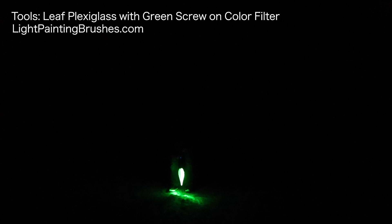Now I'm going to create the stem of the flower using the exact same tool — the leaf plexiglass with the green screw-on color filter. The difference here is I'm not going to keep it still. I'm actually going to be twisting the plexi as I bring it up from the ground. I'm also using my body as a guide, bringing the stem right up to about chin level so I know exactly where the top of the flower should be and where I should create the blossom.